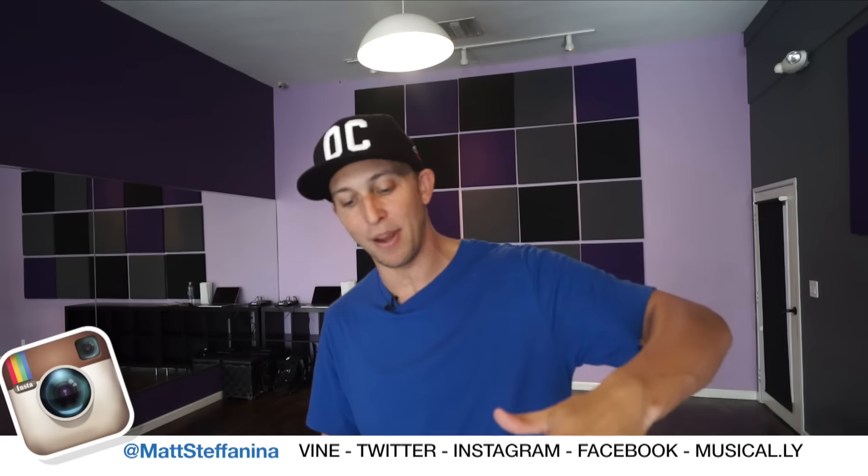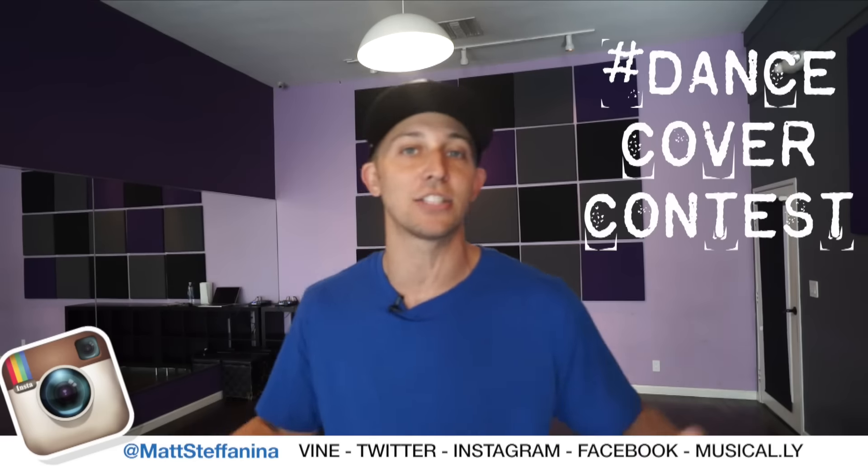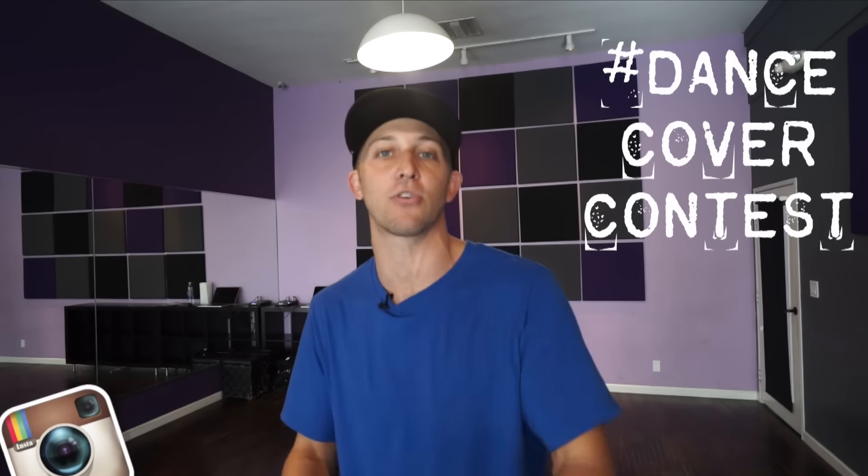Once you have it down, upload your covers. Find me at MattStefanina on social media, hashtag dance cover contest so I can see them when you post them on Instagram. I've also been posting and live streaming on Musical.ly, so if you have Musical.ly make sure you find me there as well at MattStefanina. Maybe catch a live stream — I've even been doing some live tutorials on there, which is really cool.